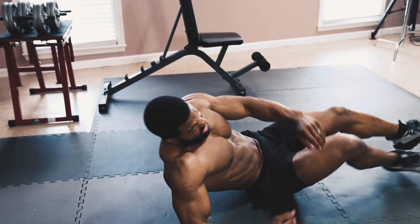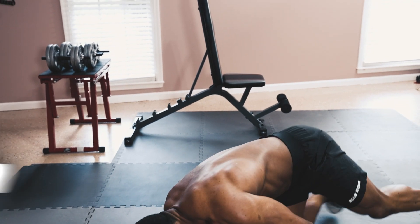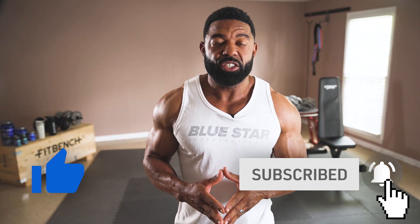You'll complete 2 rounds with no additional rest, making this an 8-minute total core carving circuit. As always, the workout is listed for you in the description below, so hit that thumbs up button, make sure you subscribe, and let's get to work.